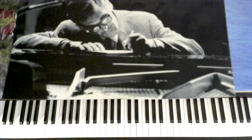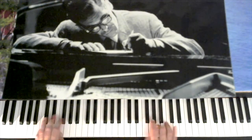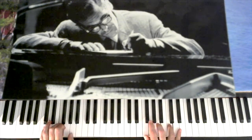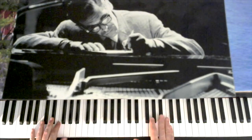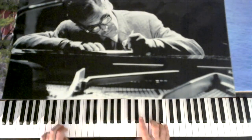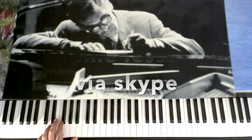Here's the walking bass line to Almost Like Being In Love. A lot of people start this on the IV chord, but I like to start it on the II chord — it kind of makes it more simplified.